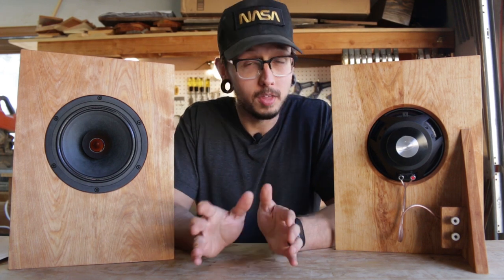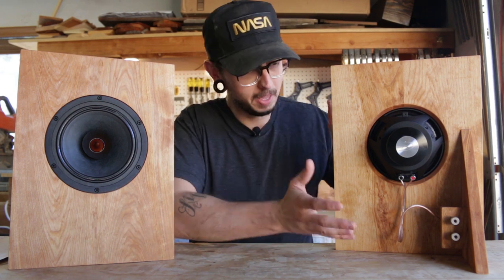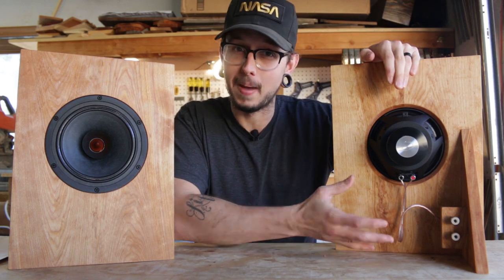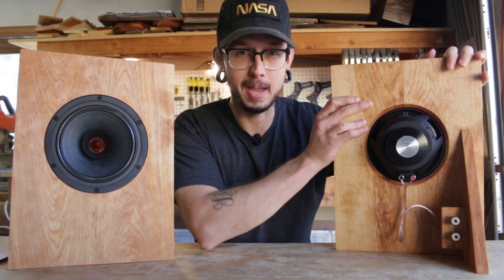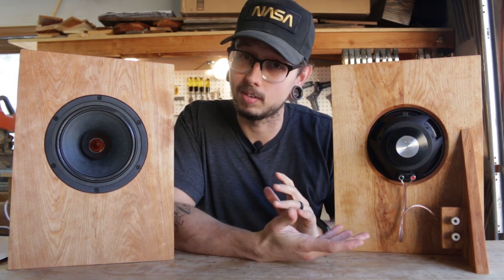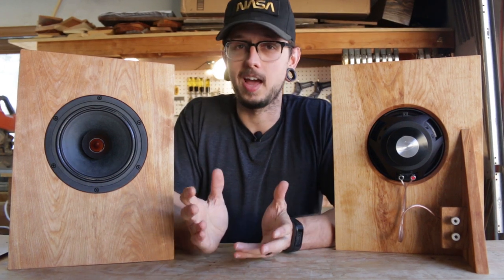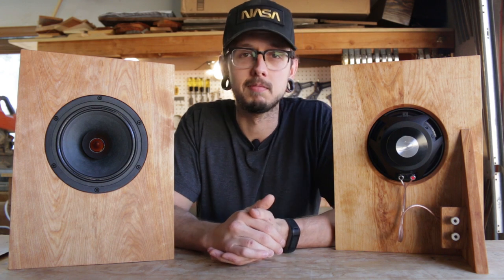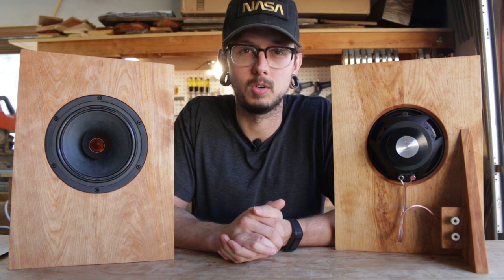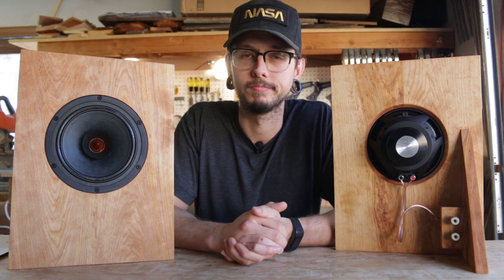I'm going to do a sound test with a spectrum analyzer so we can get some numbers, and then I'm going to build a proper ported enclosure for the back of these speakers using the same front baffle. Then we'll test them again, do another sound test, and see how the numbers are different. So this is going to be a little bit of an ongoing series, but I think it'll be fun — just trying out stuff and seeing if it works really good.